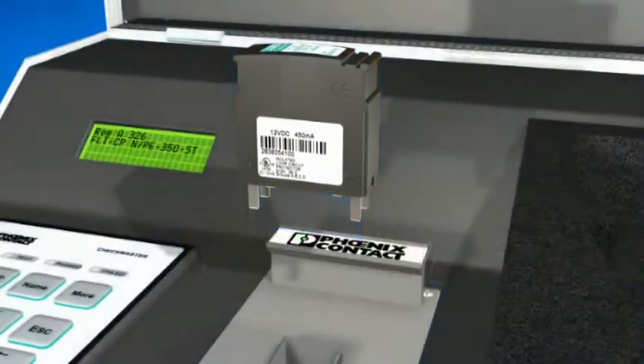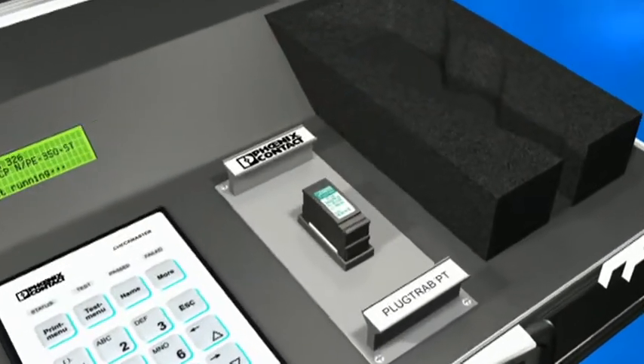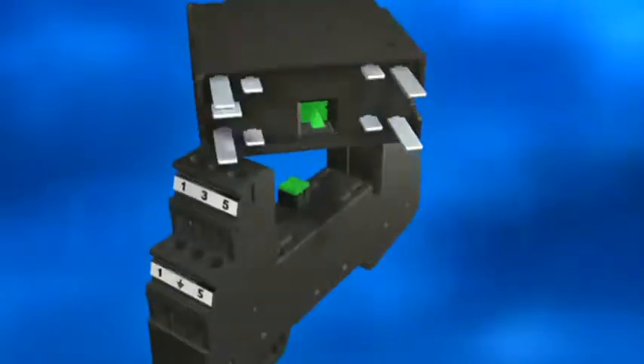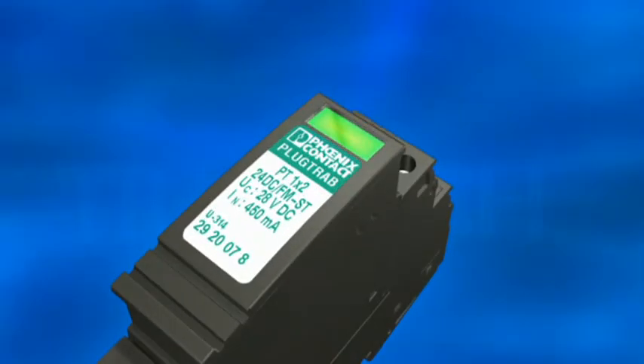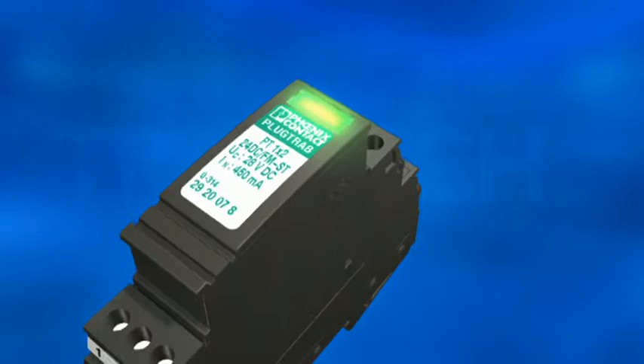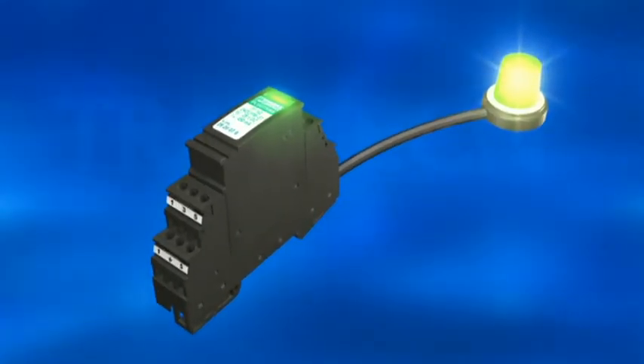Arrestors can be checked in advance using the Checkmaster without modifying the signal circuit's impedance and are coded automatically. New features for PlugTrap include the built-in function display and floating remote indication contact for monitoring from the system.